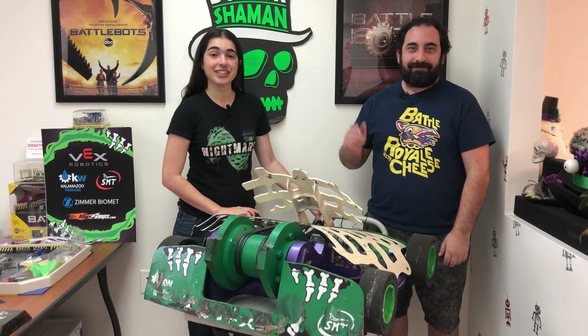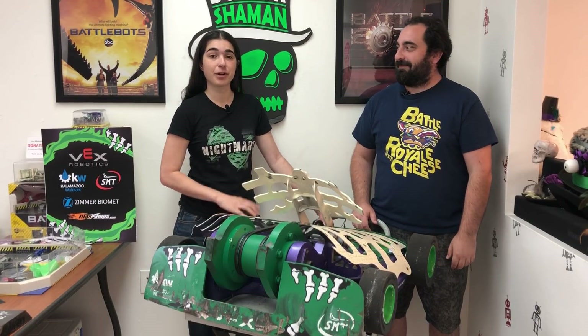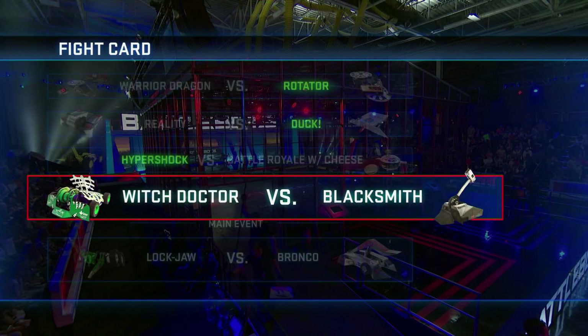Hi, this is Mike and Andrea with Team Witch Doctor, and we're here to talk to you about our second fight on BattleBots this season against Blacksmith.